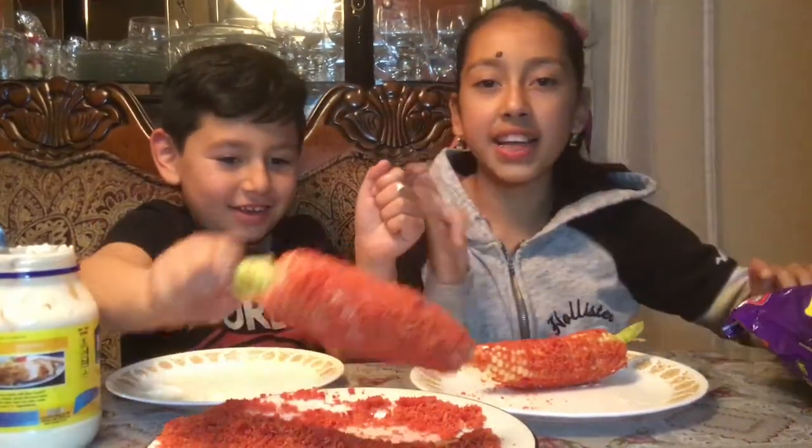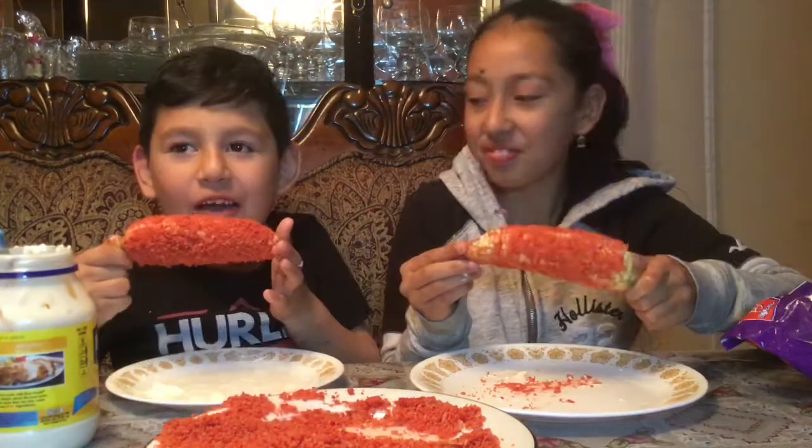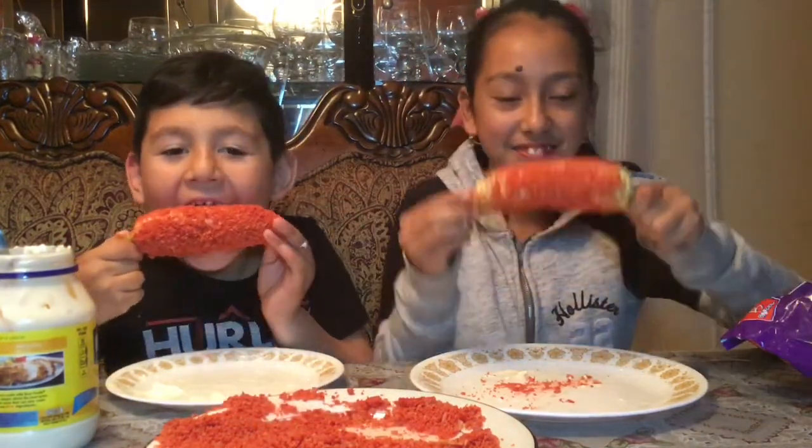If you use any kind of Cheetos you just have to try it. One, two, three — here we go guys!